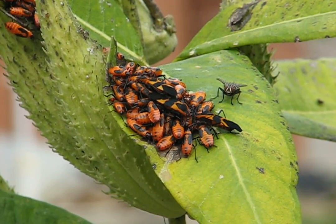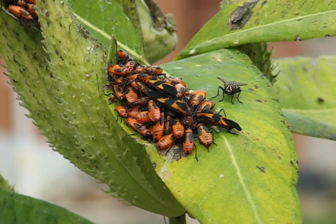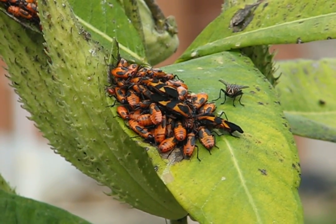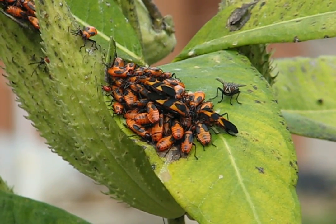The milkweed bugs do not harm any plants in the yard. They don't even actually harm the milkweed plant. They just feed on the seeds of the pod. But today is not sunny, so you notice they're out waiting for it to warm up, collecting.